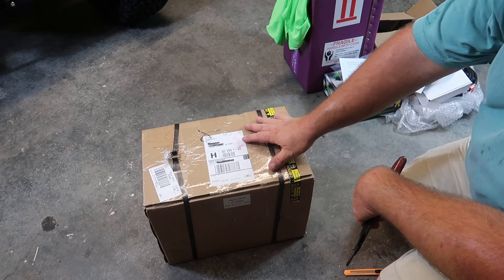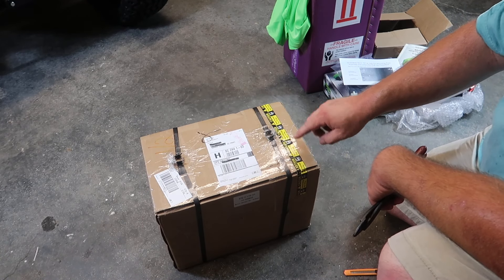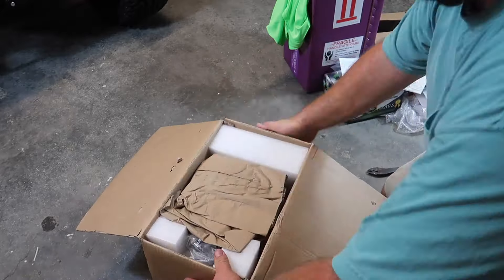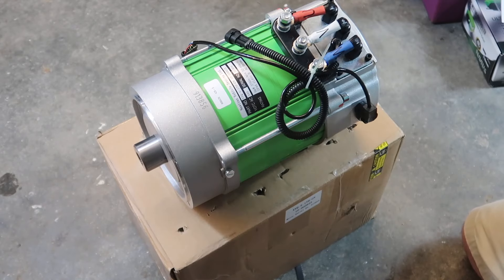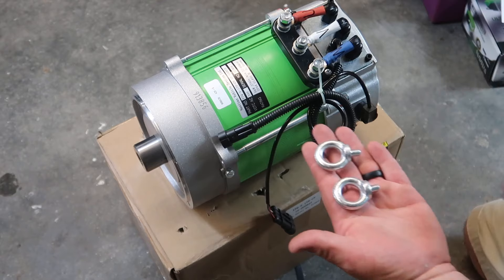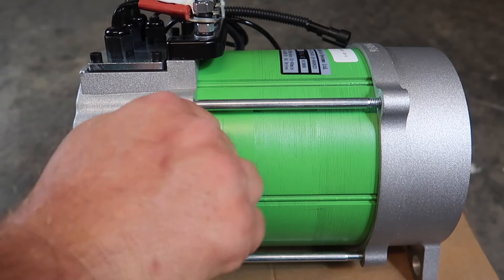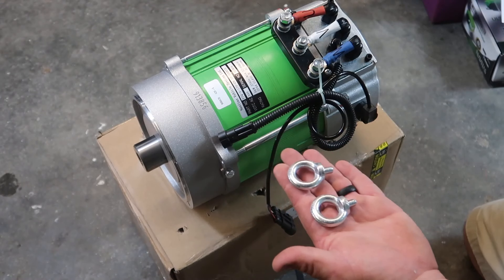Now, with the motor here, we're going to go ahead and open it up. It says it's very heavy — it's 70 pounds and it's every bit of 70 pounds. This is your AC motor in all of its glory. Included in the box are these eye hooks. These mount into the motor and give you a way to actually pick the motor up if you're using straps, a come-along, or whatever, to insert the motor into place.